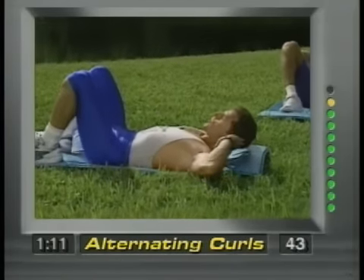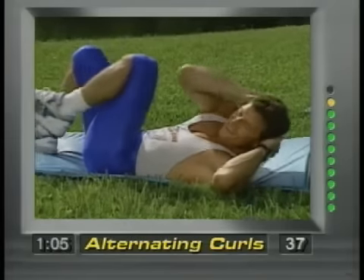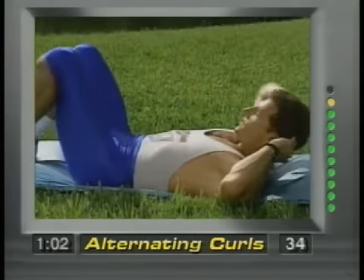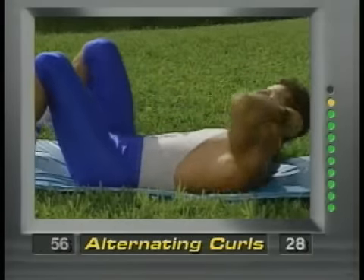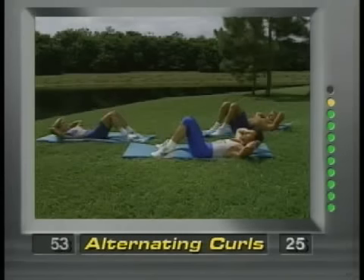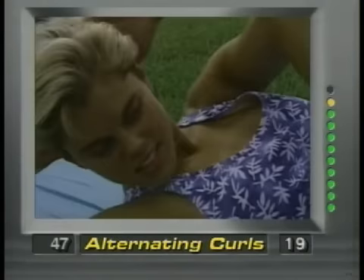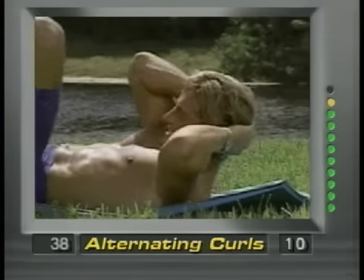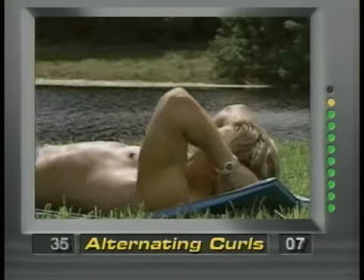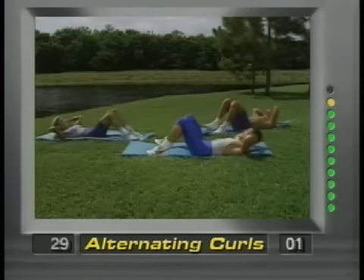Hands behind the head. Right elbow goes to the left knee, left elbow to the right — we're going to alternate legs. We're working those love handles. Come on, you're almost done. It's only eight minutes long every day. These work if you do them right and will never hurt you if you follow these exercises correctly. Squeeze and release.